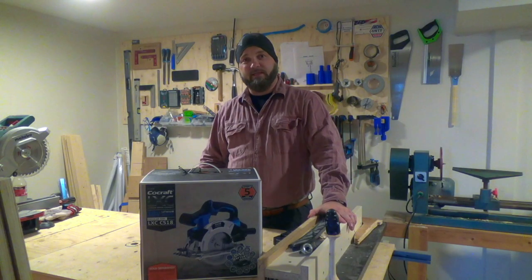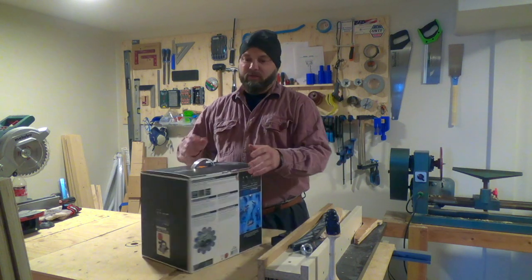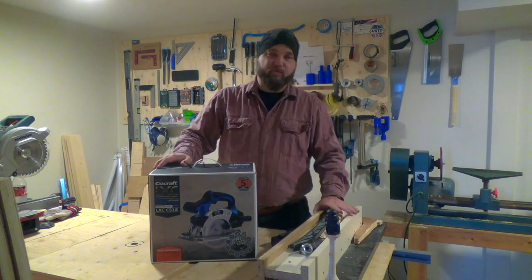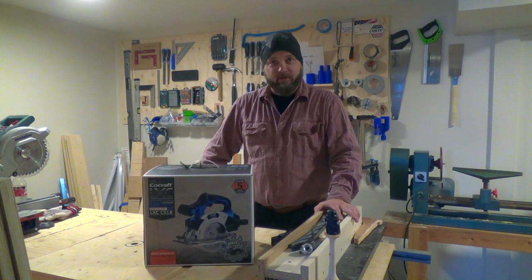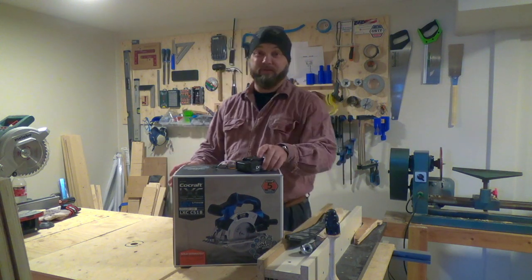It's a CoCraft CS18. It runs off the same battery system that I already have. And it cuts to a depth of 53mm, or just more than 2 inches for you Americans. It's very much a cheap and cheerful saw — I paid about $50 for it. So let's get down to unboxing this one and see if it's any good.